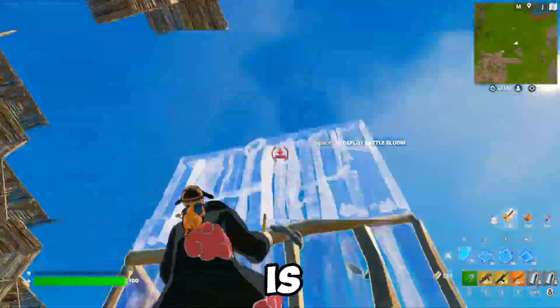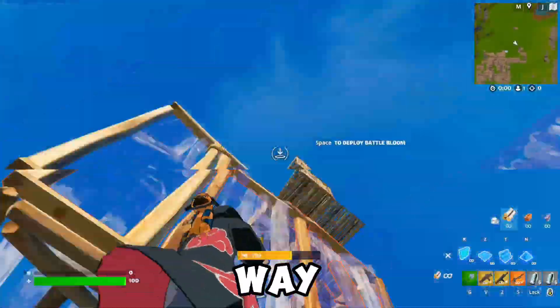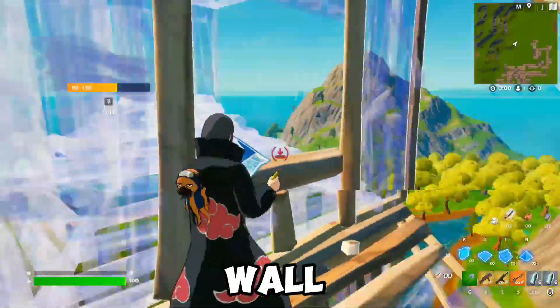The third one you're going to want to learn is the high wall. Come up there and box someone. Go the other way. High wall. Box. Before we get into the last one, it's really important to get really good at this high wall one.